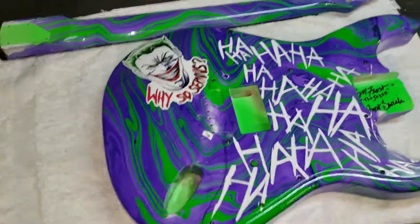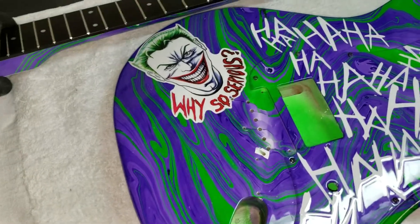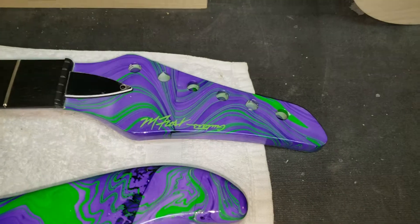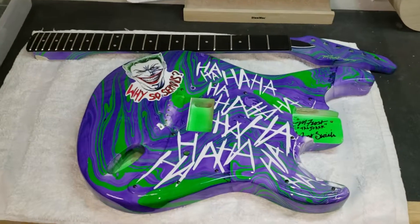So that says it all right there, and here's the headstock. Y'all have a great weekend — this was a fun project. Take it easy, Mark, we'll send this to you tomorrow.